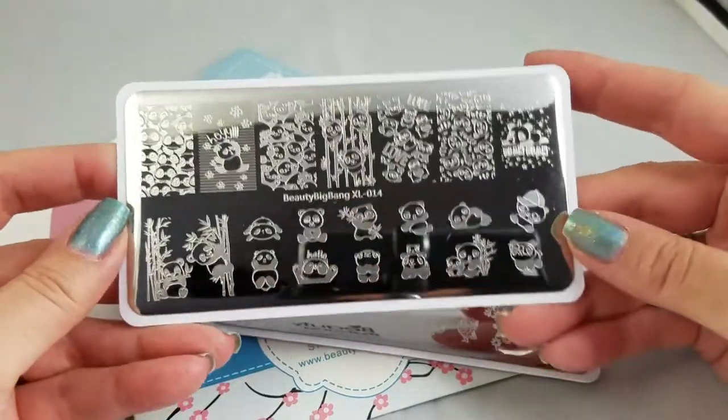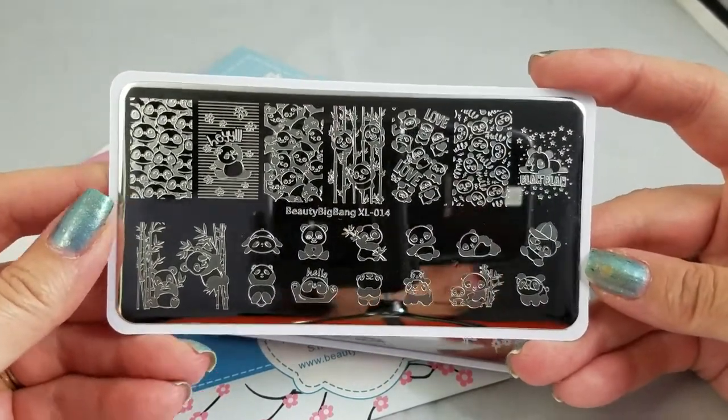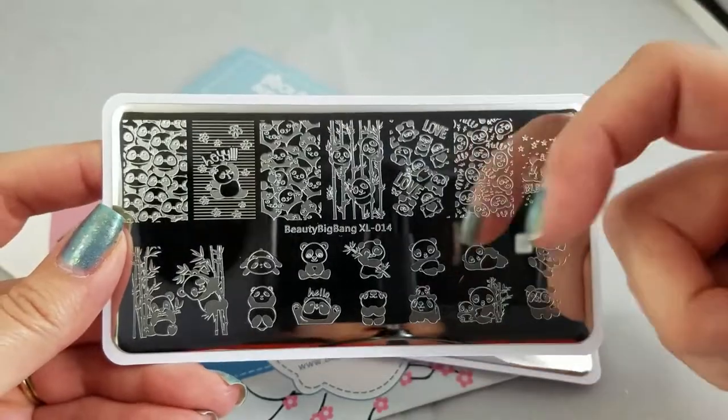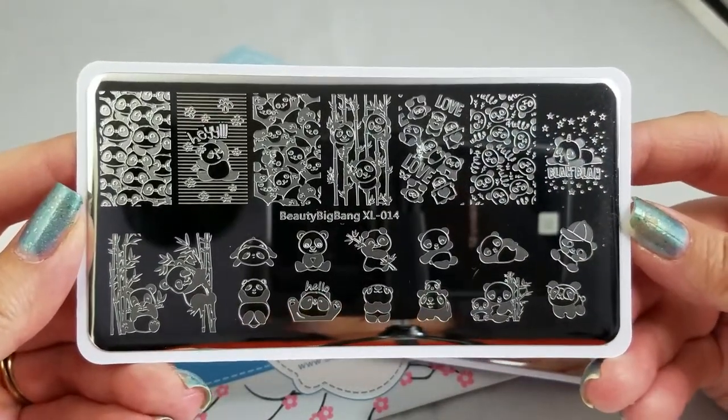Hey guys, I am back with part two of this Beauty Big Bang set. It's six plates and I'm breaking them down into two videos to make them a little more digestible. I will link down below where video one is if you want to find that.